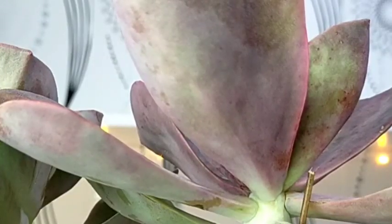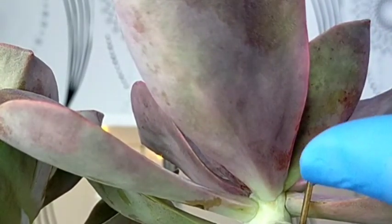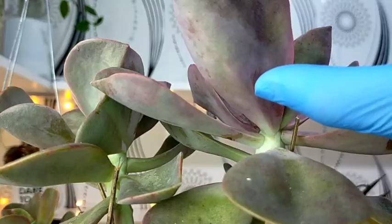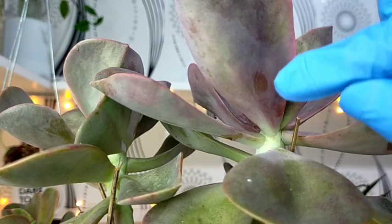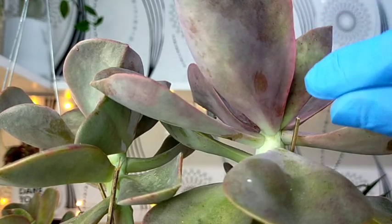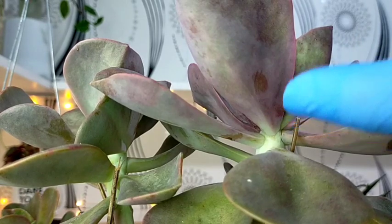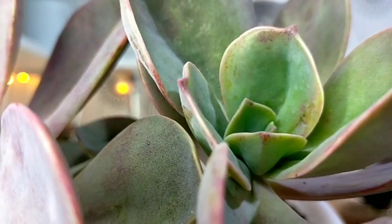We would be expecting it to reach up to 8 or 9 inches if we really provide its growth needs. This succulent is also coated with farina, and if you touch it this way — see, even with just a very light scratch of my thumb on its leaf, the farina is already removed. As much as possible when handling this kind of succulent, let's try to preserve the farina because it protects them against the sun and rain.